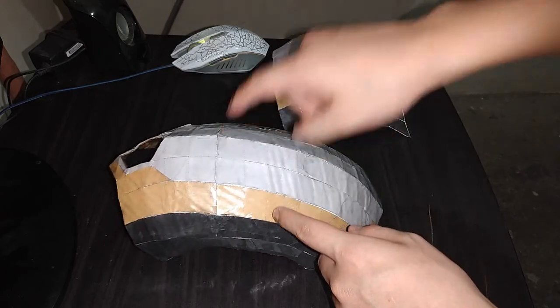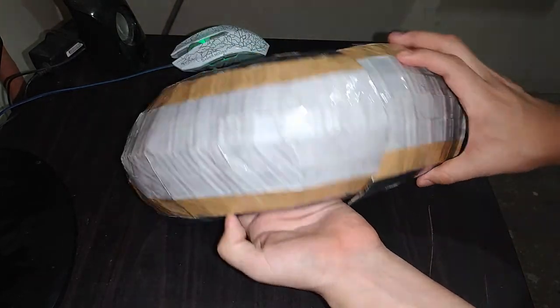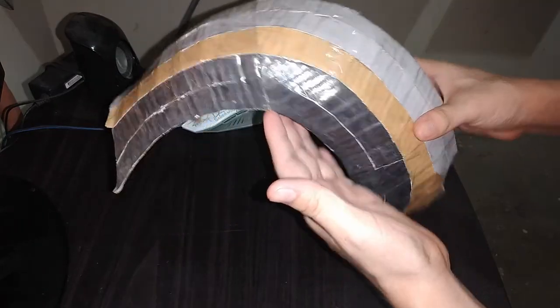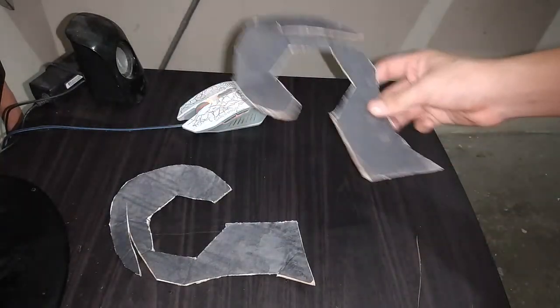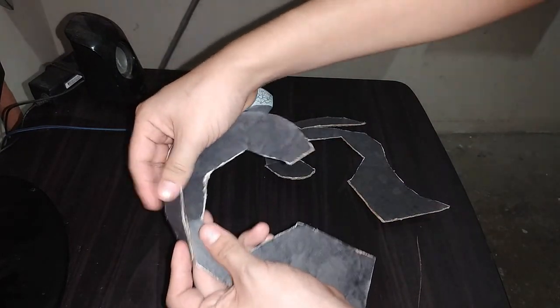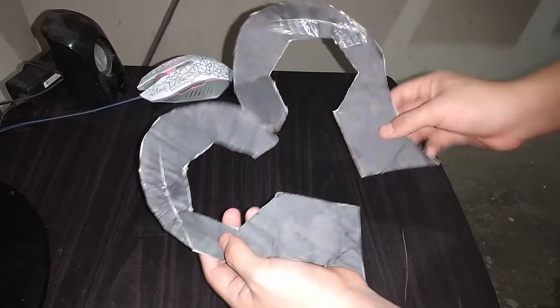Ahora es momento de unir estas dos partes así. Esta figura ya está completa. Ahora necesitaremos esta pieza de la página número 11 y esta de la página número 12. Vamos a doblar esta figura así y a unirla. Lo mismo con esta. Aquí ya tenemos estas dos piezas unidas.